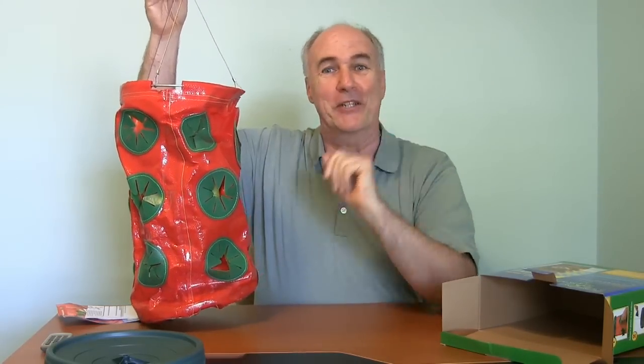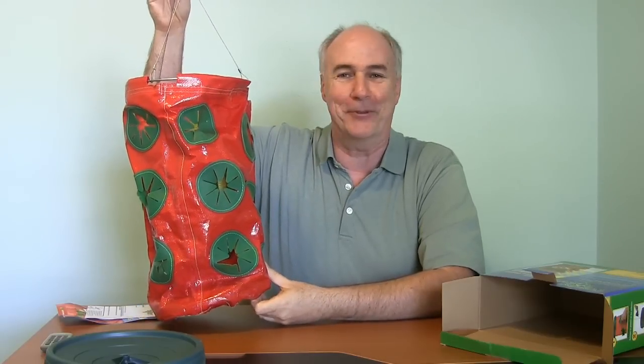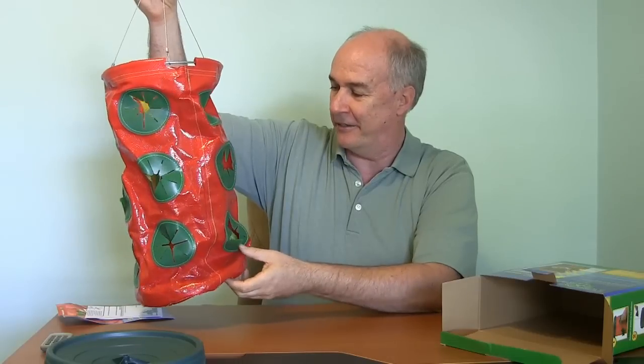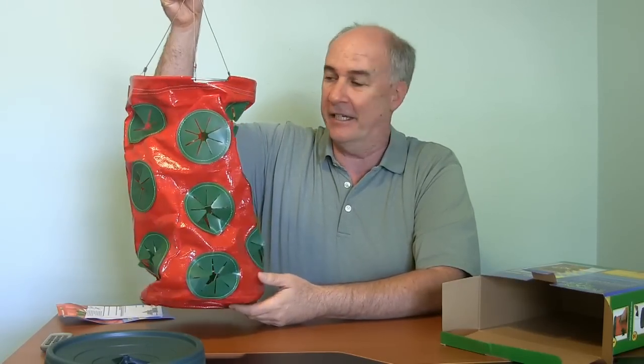You can see some distant resemblance from this to what I showed you out in our backyard after three years in the sun. But it's fairly big. It looks like we're going to get about 15 strawberry plants in it.